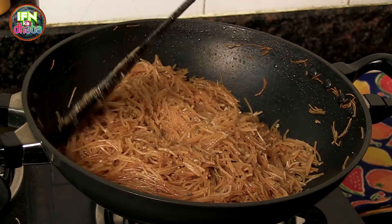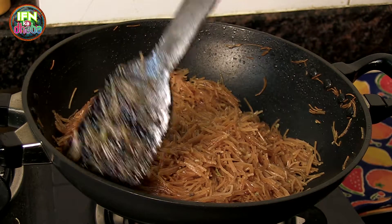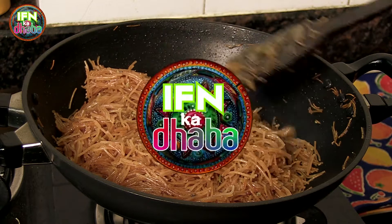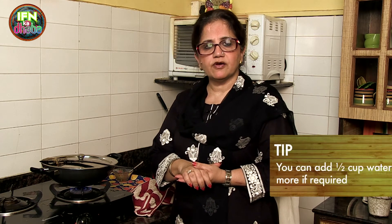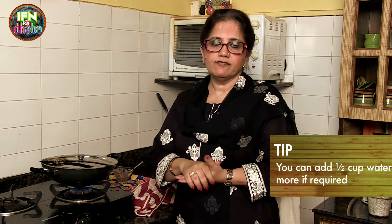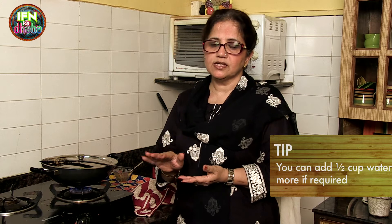So this is the sweet vermicelli — it's an all time favourite with everybody. You need about 2 cups of water, but sometimes the vermicelli is not done in those 2 cups, so you can add half a cup more. Today I added 2 cups but the vermicelli wasn't cooked, so I added half a cup more — 2 and a half cups and it's done. The proportion is 1 and a half cup vermicelli, half cup sugar plus 2 tablespoons, and about 2 and a half cups water.